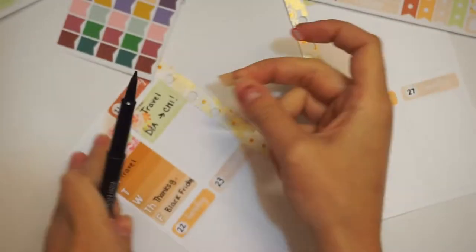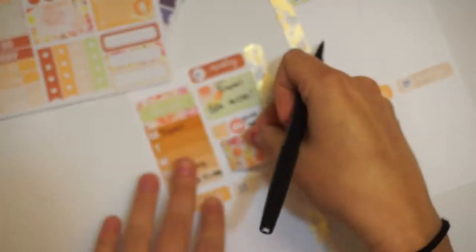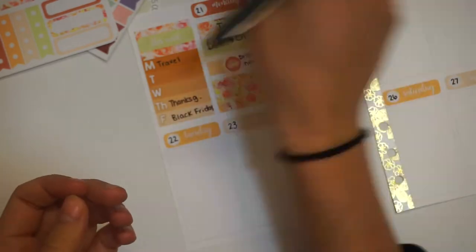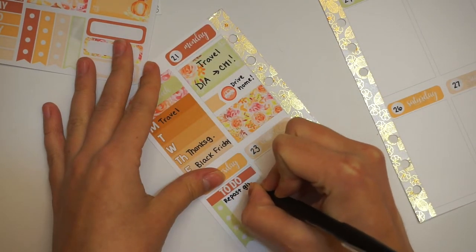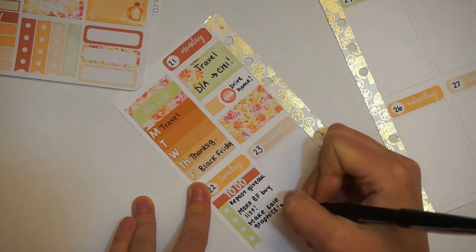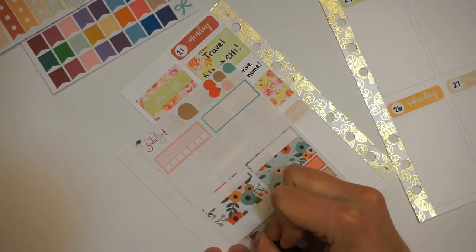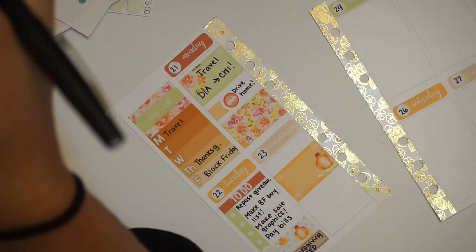I actually used some things from the Soda Pop Studio Shop kit. On to Tuesday — Tuesday was a pretty busy work day. I was getting prepped and ready for Black Friday in the shop. So I just put a to-do header down and then a checklist. I wrote down that I needed to repost the giveaway we were having, make some Black Friday images, pay some bills, and make my Black Friday buy list. I did not make one of those, but I did buy a lot on Black Friday. Then we went shopping later that evening for Thanksgiving stuff.